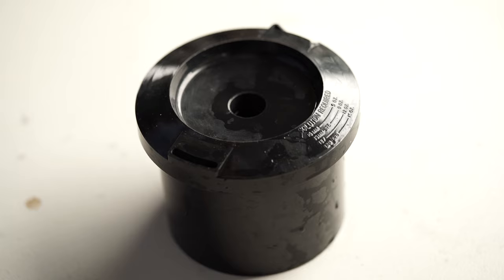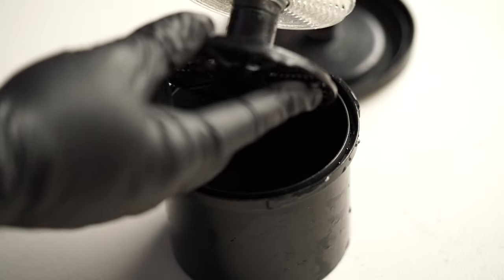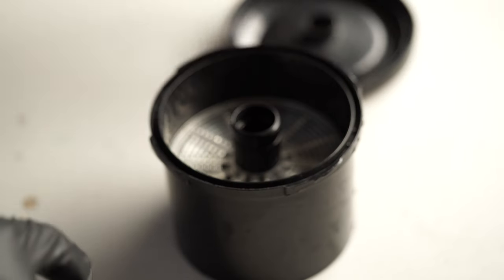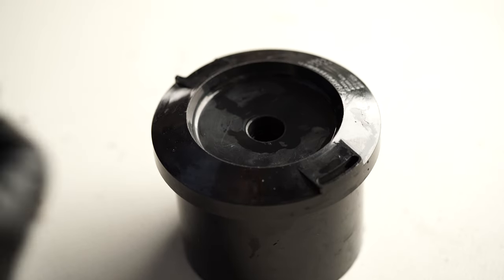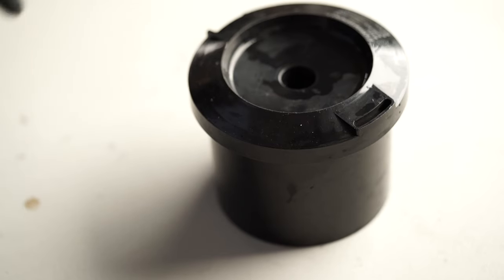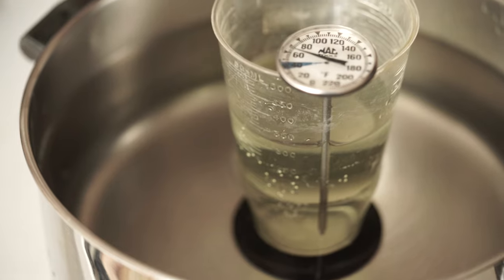I'm going to use one of these development canisters — it has a lid and the 35mm film goes onto spools inside. Then it all goes back together and you pour the chemical in. You have to do all of this in a dark bag so you don't expose the film to any light.